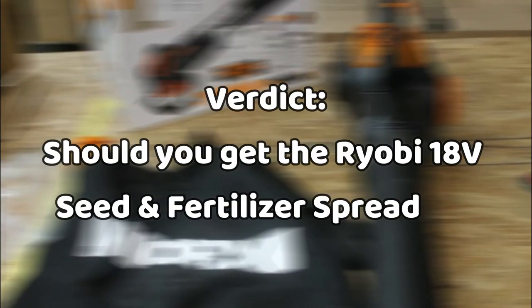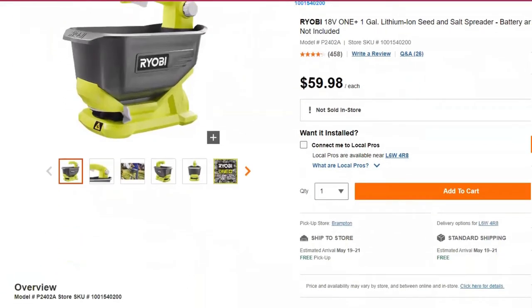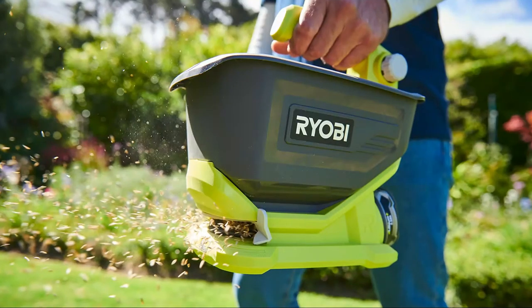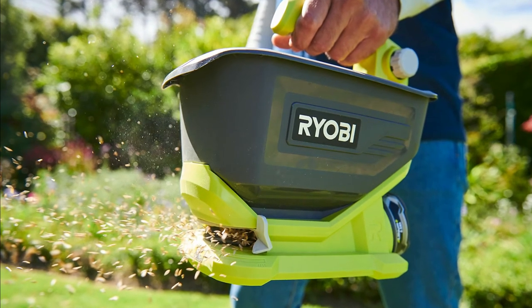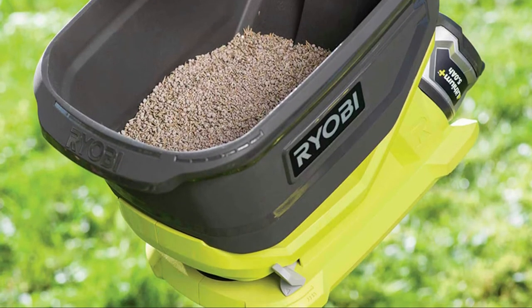Verdict. Should you get the Ryobi 18V Seed and Fertilizer Spreader? Yes, you should. With all factors considered, the Ryobi 18V Seed and Fertilizer Spreader is a decent and high-performing tool within its price range. The durability, reliability, and efficiency of the Ryobi 18V Seed and Fertilizer Spreader makes it a consumer favorite. It's designed to get your spreading job done within the shortest period of time possible.